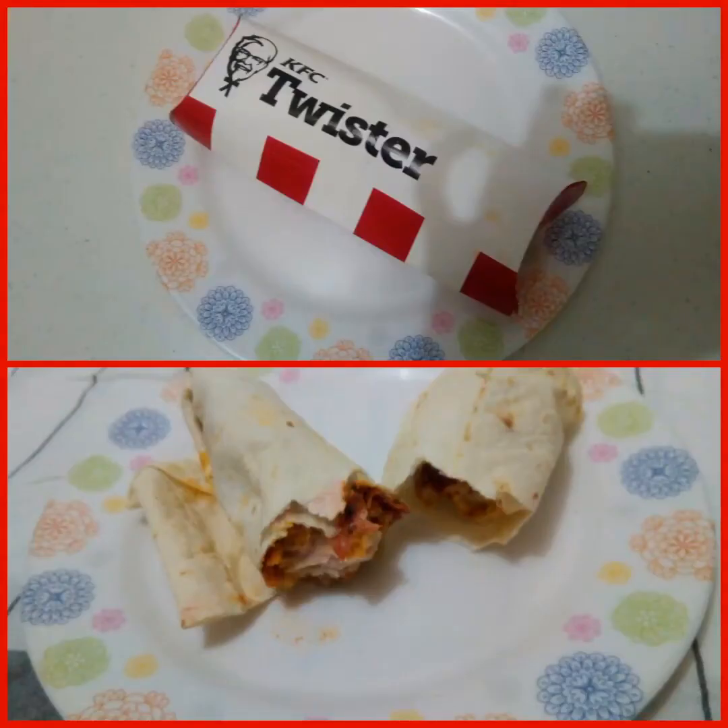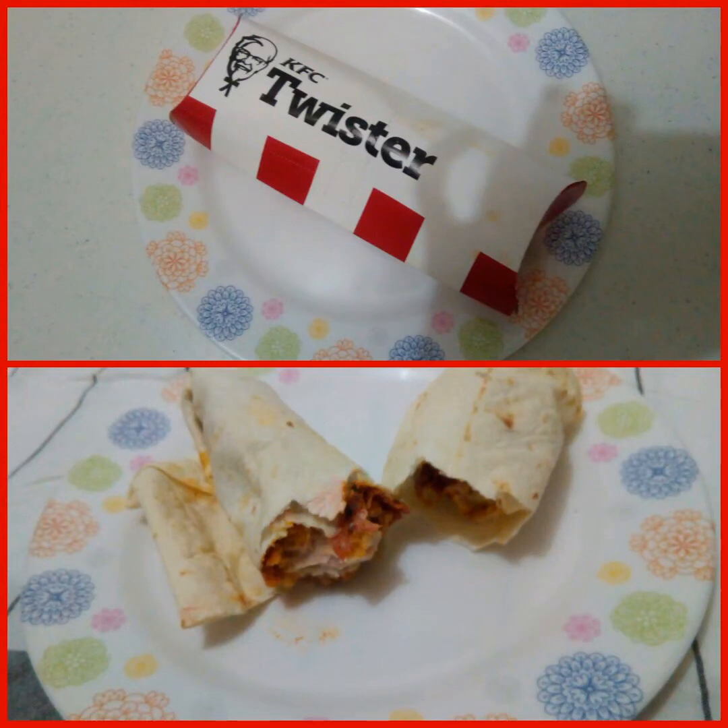Hi everyone! In this video, I will review Kentucky Fried Chicken's returning Pizza Twister.